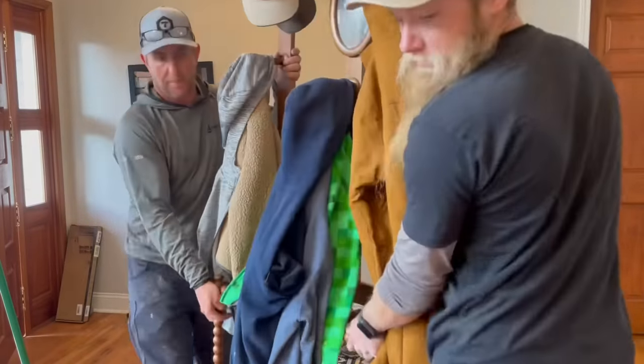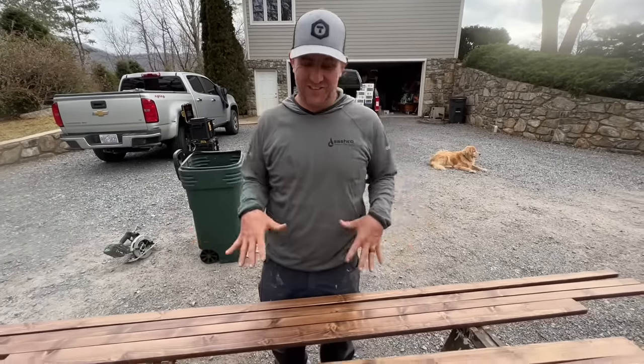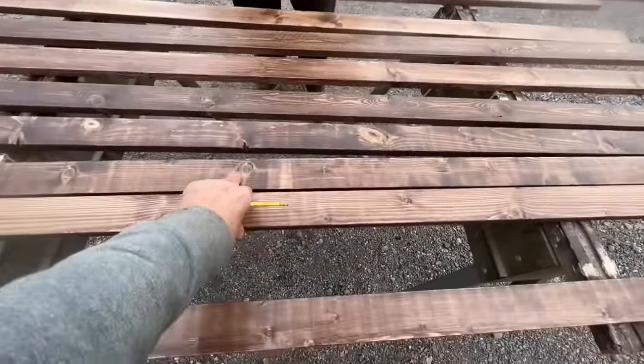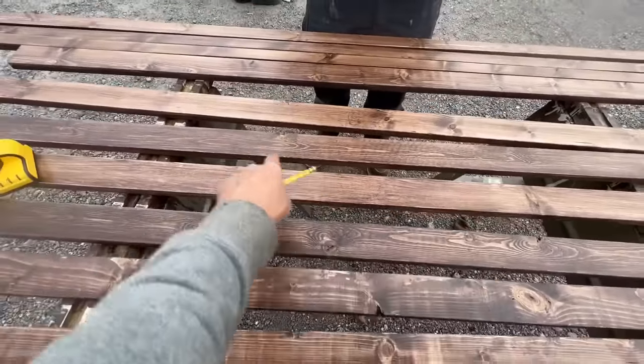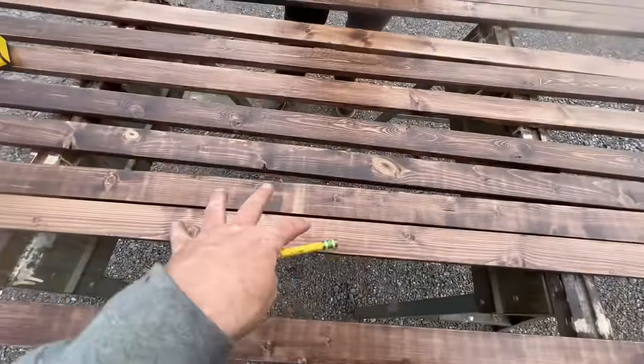Time for the coat rack! I'm way confused — I have no idea how you're gonna turn this into a coat rack. These are going to mount to the wall on those, and then it's just going to have coat hooks sporadically — a few here, maybe a hook down there for a purse or a backpack — not just rows of hooks, just here and there.